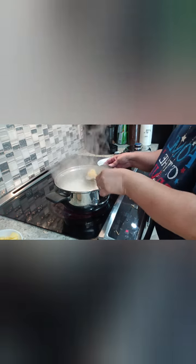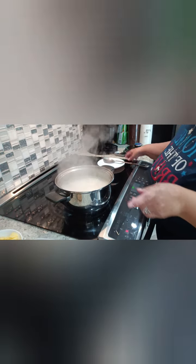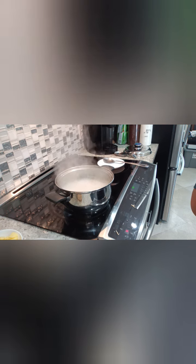So it's boiling and this is the way the balls look. I'm going to start throwing in the things that take the most time to cook, which is the potatoes and the pumpkin or squash.